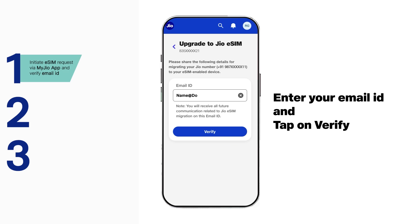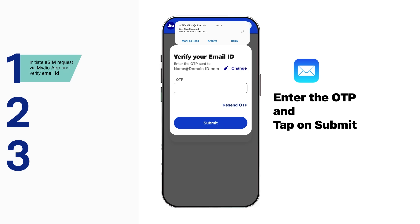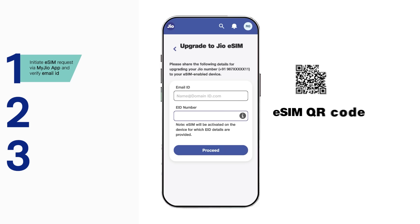Enter your email ID and tap on verify. Enter the OTP sent on your email ID and tap on submit. Please note, the eSIM profile QR code will be sent on this email ID for eSIM activation.